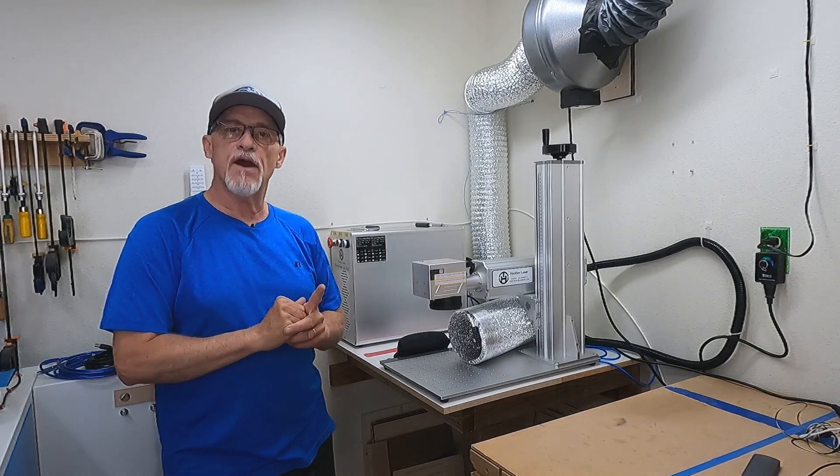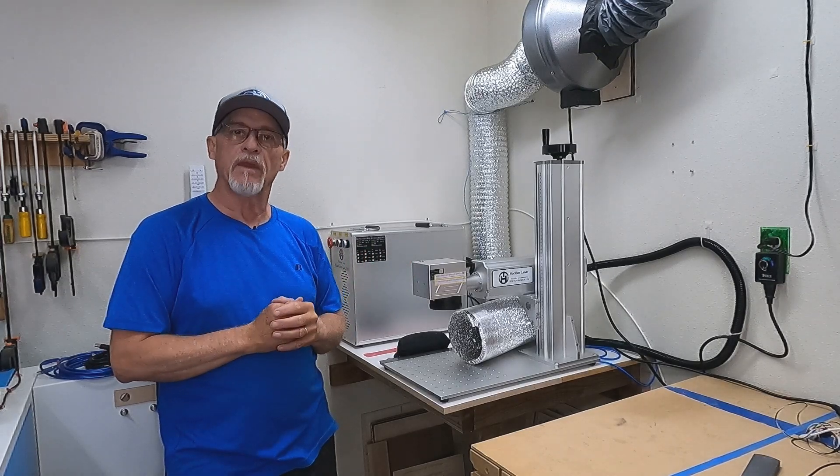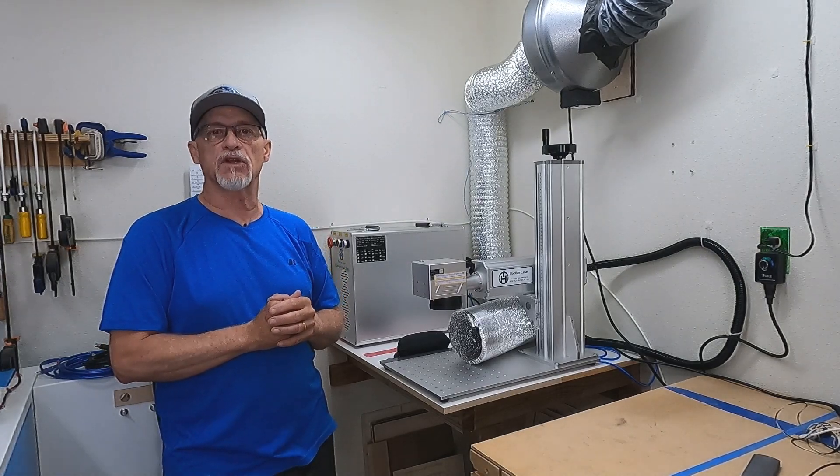Hey, thanks for stopping by. Today we're going to talk about purchasing a fiber laser and what that looks like. I started my research about three months ago. I knew I wanted a fiber laser, but I had no idea what that process looked like.